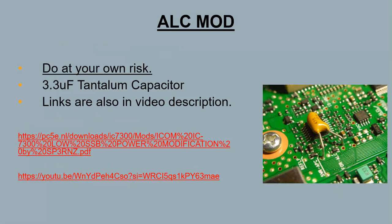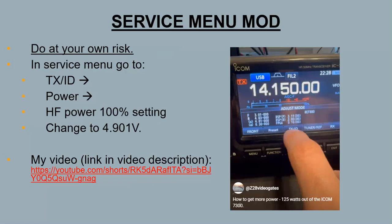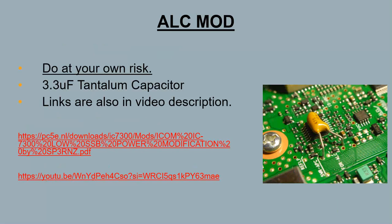The other mod is the ALC mod, which you might be more familiar with. You can do both of these mods and together get around 140–150 watts total. With just the service menu mod I was doing about 125 watts — that's why I called it the '125 watts out of an ICOM 7300' video. The ALC mod uses a 3.3 microfarad tantalum capacitor. There's a guy who has a really good PDF on it, and I'll put that link in the description as well. There's also a YouTube video on it by someone else.